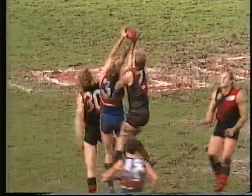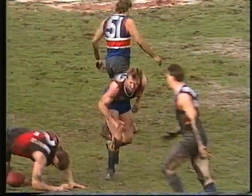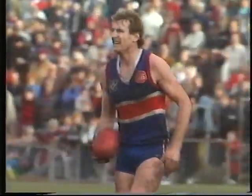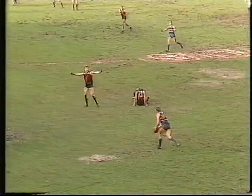Walsh, Foster — somebody's got the mark. Walsh at the back — got to be the man in front. Foster's mark. Great play this fellow. I must admit I've got the greatest admiration for Peter Foster — his courage and commitment each week. Tremendous stuff.